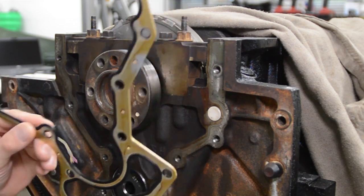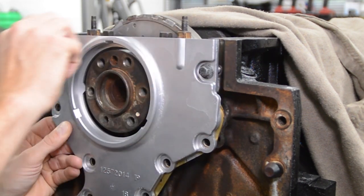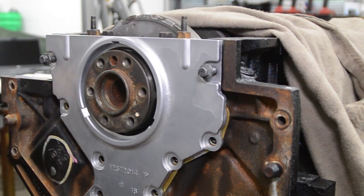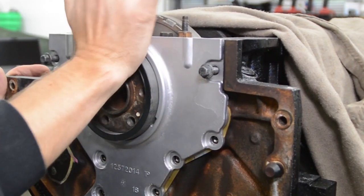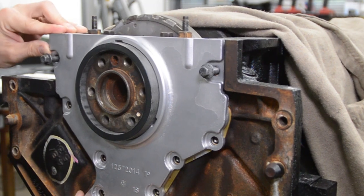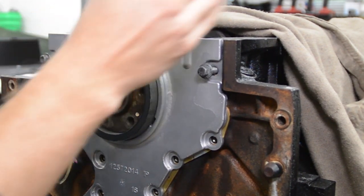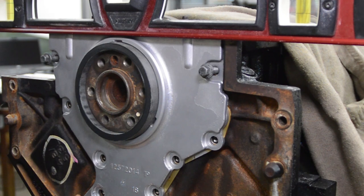We have a brand new gasket. Go ahead and line this up, and I'll use a couple bolts in here and we'll just get it started. We got three bolts and as you can see, it's kind of loosey-goosey. So let's jam this guy in here. Right now it's concentric, but it can rock back and forth. So what I'm going to do is lay a level across here on the block.